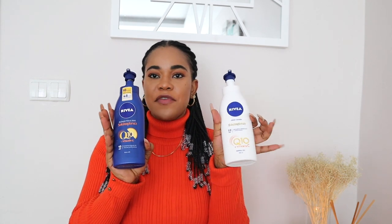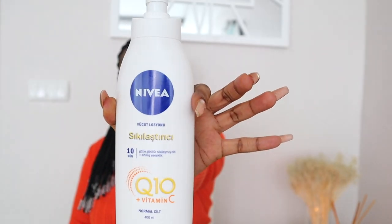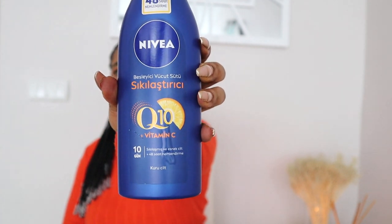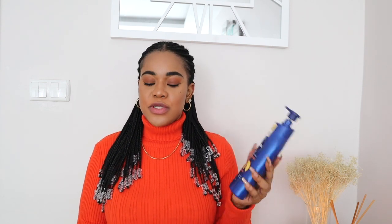In today's video we are going to be working with the Nivea Q10 Vitamin C body lotion. I have two here — the white one is for normal skin types, and the blue one is for dry skin. I wanted to debunk a misconception: some people argue that the white one is for light-skin people and the blue one is for dark-skin people, but that is not true. The white one is for when you need a lightweight moisturizer, and the blue one is when your skin dries up quickly and needs a more intense moisturizer.